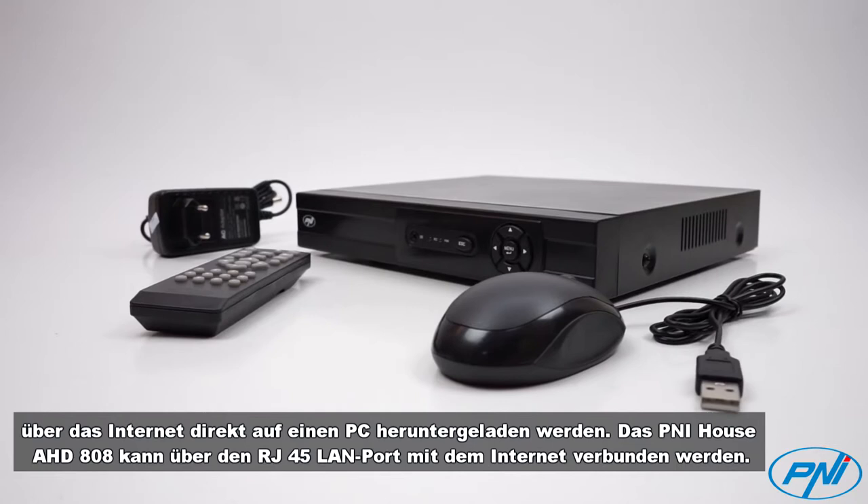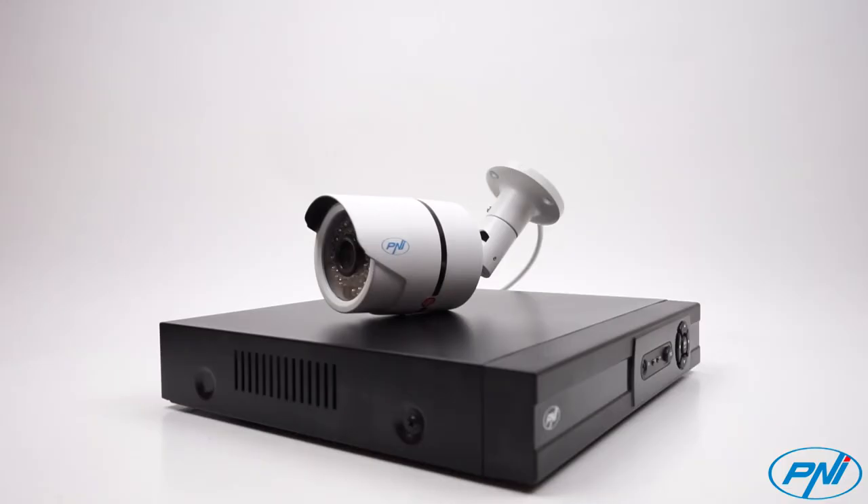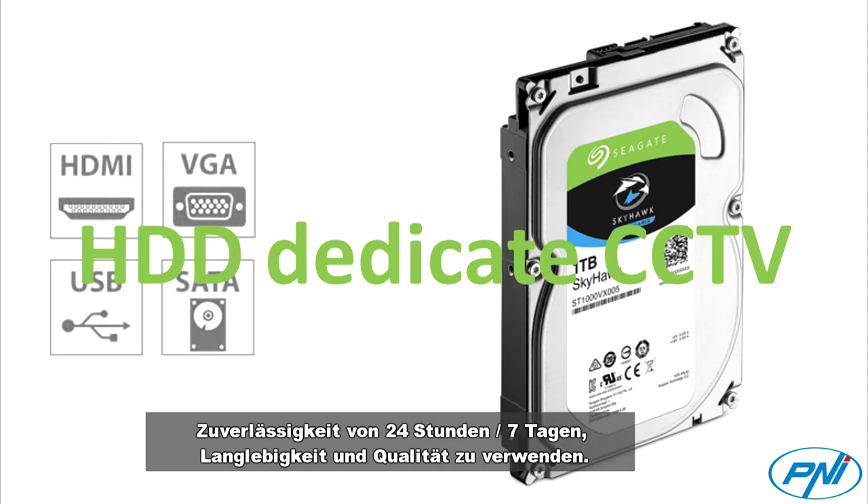The Pennyhouse AHD808 can be connected to the Internet via the RJ45 LAN port. For trouble-free operation of surveillance systems, we recommend using only dedicated CCTV hard disks with 24-hour, 7-day reliability, durability, and quality.